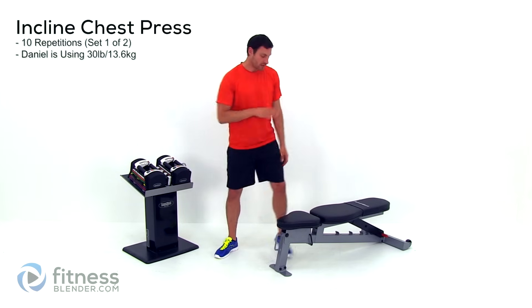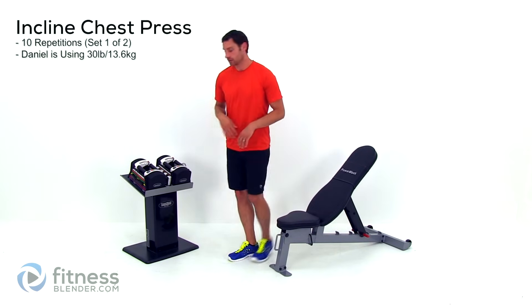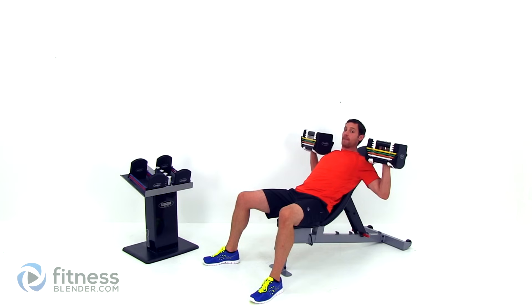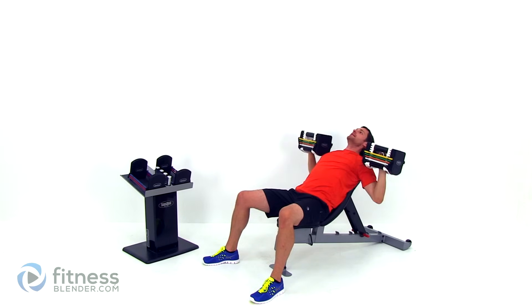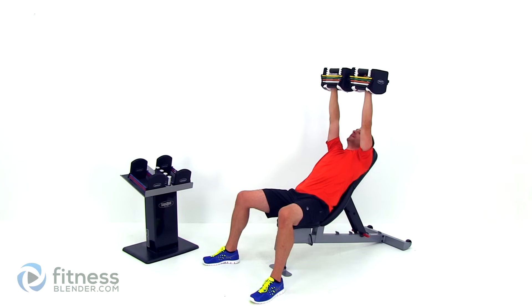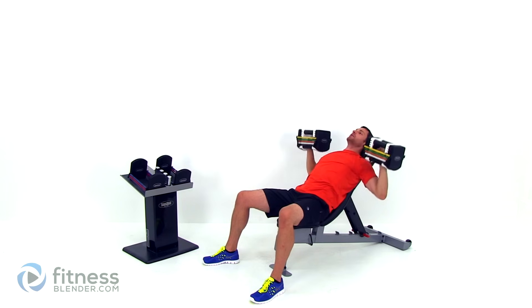Starting off with an incline chest press, you're going to want to bring that bench up. If you don't have an adjustable bench, you can do this in a chair — just scoot your butt out to the edge of the chair and lean back a little bit; it'll give you a similar effect. So grab your weights, we're doing ten repetitions. Get those elbows out nice and wide, keep that back flat against that mat, exhale as you press it up, inhale as you slowly come back down. You want to try to get a nice full range of motion. Make sure you get those arms down nice and low — if you're using a weight that's too heavy to let those arms drop down to chest level, then you need to drop it. Go nice and light to work on range of motion first, then you can always increase weight from there.